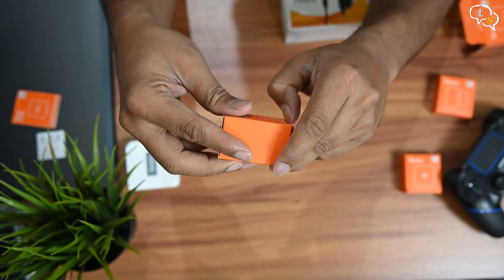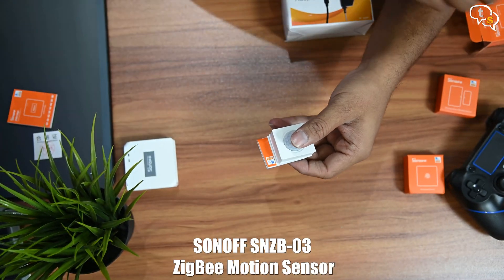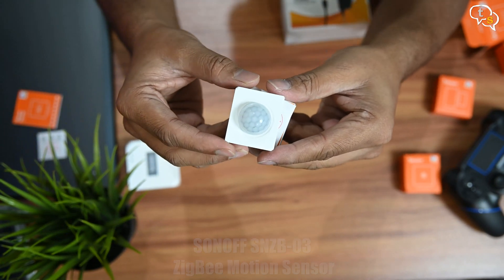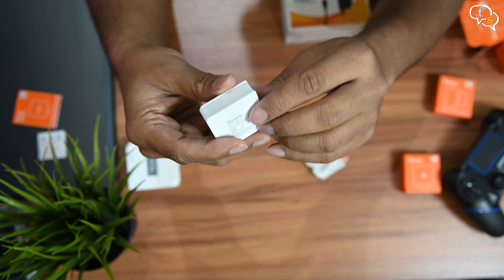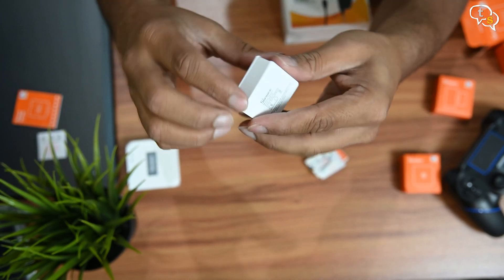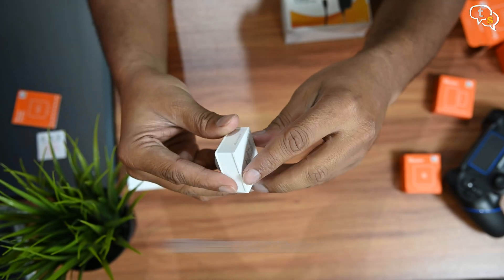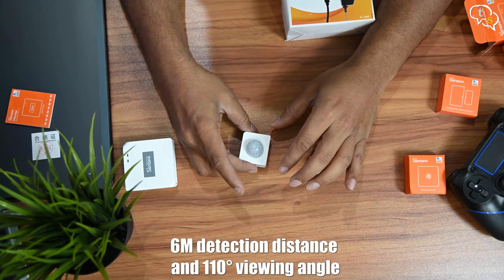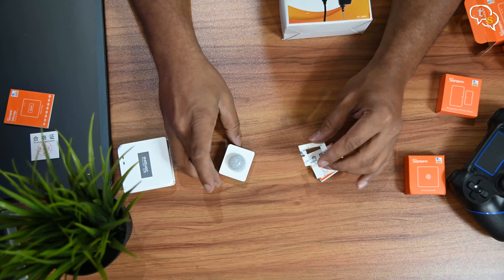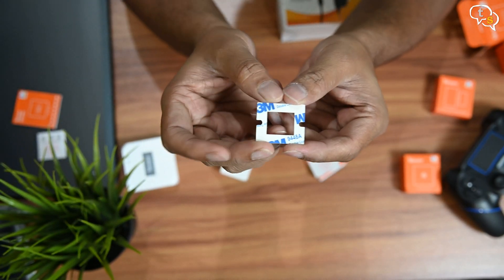Now for the sensors that would link to the hub. First off, I have the motion sensor. This would detect motion using the PIR sensor and send a notification to your phone. This information can be used to trigger any other smart devices, not only ZigBee but Wi-Fi too. So you could have the lights turn on in your living room as soon as you walk in. It has a 6-meter detection distance and a 110-degree viewing angle. Quite a handy smart device for placing anywhere in your home to detect motion and trigger alarms. You can stick it anywhere using the provided 3M double-sided tape.